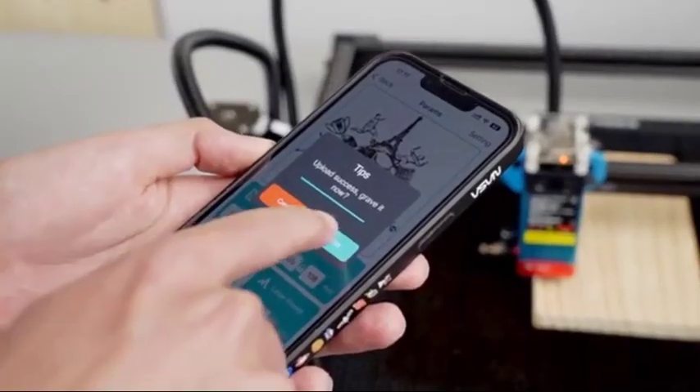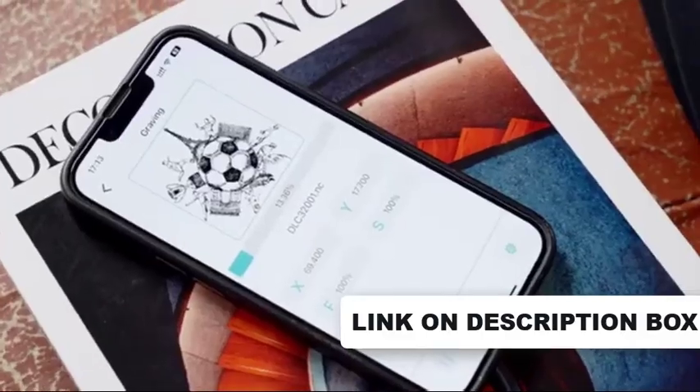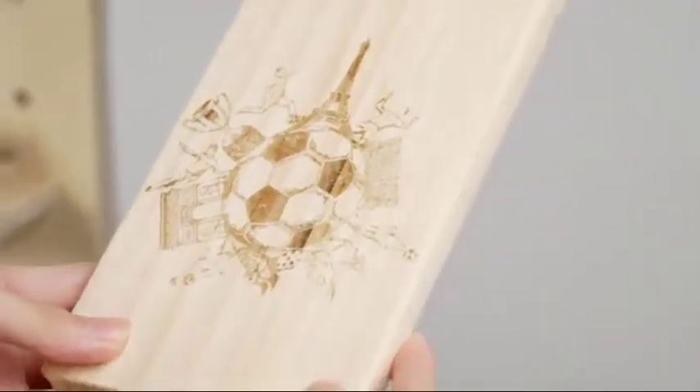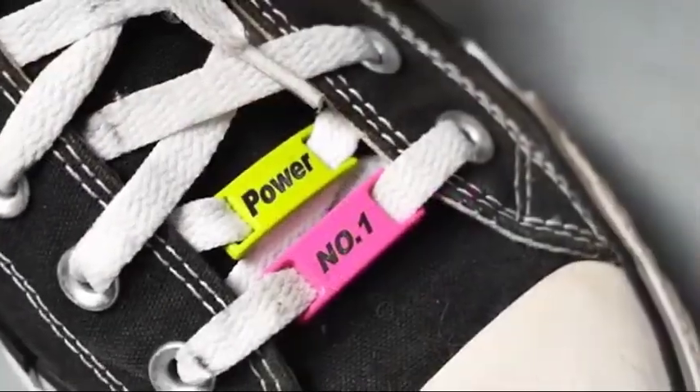The TTS 55 laser can engrave wood, plastic, paper, leather, bamboo, sponge paper, alumina, stainless steel, chevron board, acrylic, glass, and more. The laser can cut up to 5 millimeters plywood and 3 millimeters acrylic.